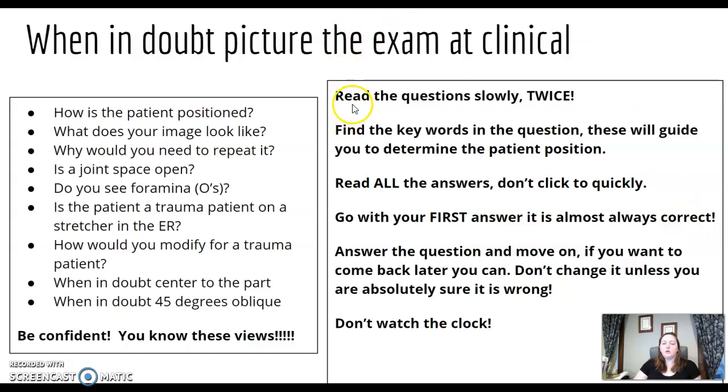Some tips: read the question slowly twice. Read it once at normal speed, stop, then go back and read it slowly — every single word, because the answer is usually in the wording of the question. Read all the answers; don't click too quickly. Even if you remember this question from a practice test, be careful and try not to just memorize those questions. Also watch for instructions that say 'select all that apply' — if you don't read that and only pick the first answer you see, you might miss some.